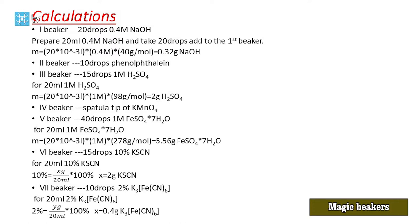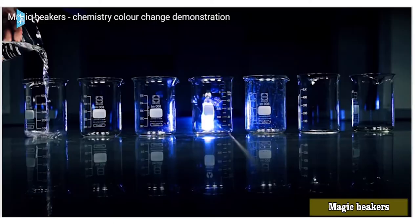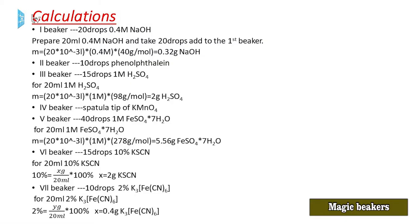In the second beaker, we have 10 drops of phenolphthalein solution. In the third beaker, 15 drops of 1 molar sulfuric acid. If the volume is 20 mL, mass of sulfuric acid = 20 × 10⁻³ L × 1 mol/L × 98 g/mol = 2 g. We take a graduated cylinder, add 2 g sulfuric acid, and dilute to 20 mL.